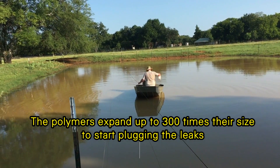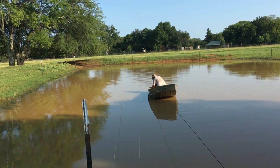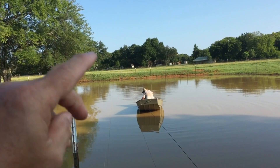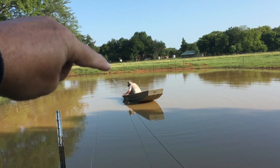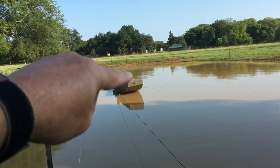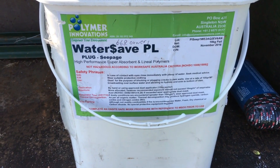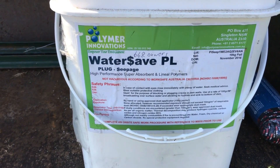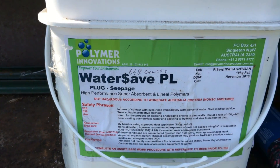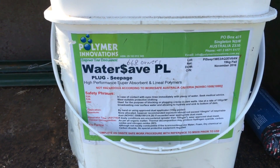There are a lot of rave reviews on their website. He used one bucket of it last year and he says he could definitely tell a difference on the front side of his pond, which is the deepest part. He's coming back now to do this area of the pond with another bucket. This is the product we're using — Water Save PL from Polymer Innovations in Australia. They've got several products for sealing ponds.